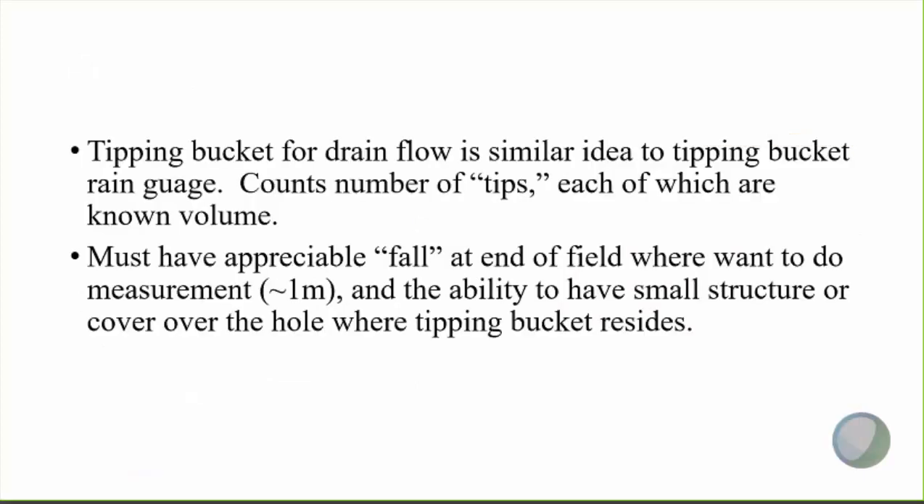Tipping bucket drain flow is essentially the same idea as a tipping bucket rain gauge. It's simply counting the number of tips, each of which are a known volume of water.